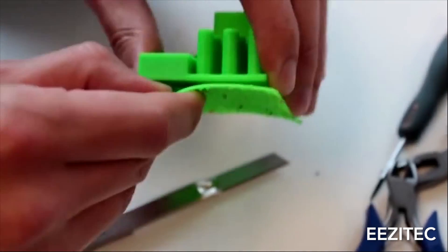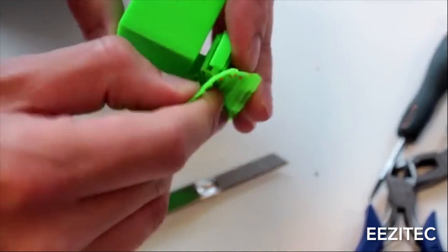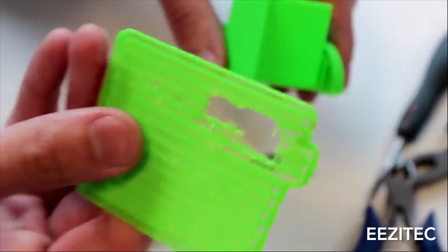You can use the tweezers to pry them open, rocking back and forth in between the model and the raft. Sometimes when you take the raft off, you're going to have some leftover nubs and nubbins on the bottom of the model. So go back to using the nail file or your tweezers to take those pieces off, or the acetone if you think you can do that really well.